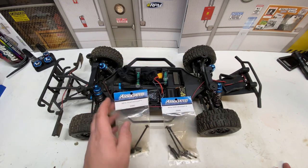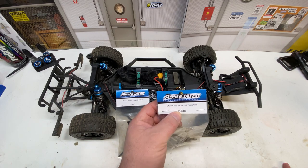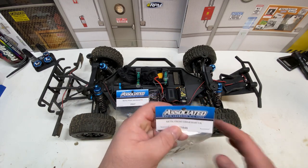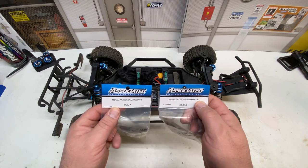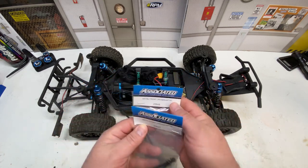You need two 25847s for the fronts and two 25848s for the rears. They both say 'front' on them, but one says 'F' and the other says 'R' — that's the way to differentiate the two.